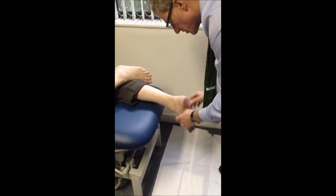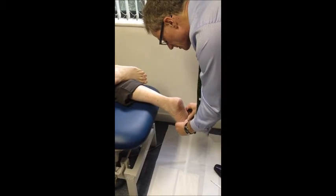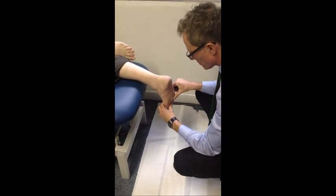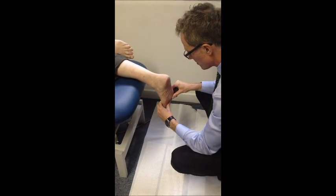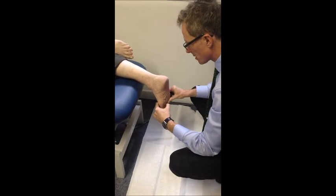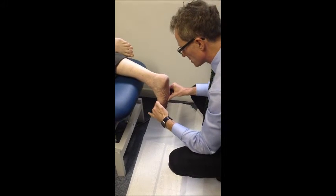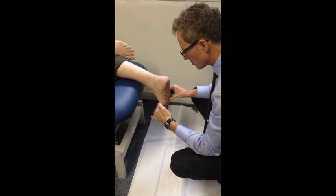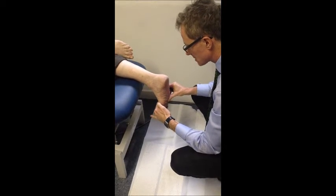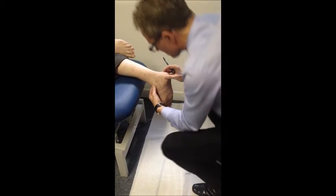The foot falls into subtalar neutral. What we want to do then is to lock the mid-tarsal using the thumb on the fourth and fifth met head, parallel to the webbing. In that position we want to plantarflex the first ray, so we now have the foot subtalar neutral, mid-tarsal locked, corrected on the forefoot supinatus, and the foot relative to the leg at 90 degrees. That's the casting position.